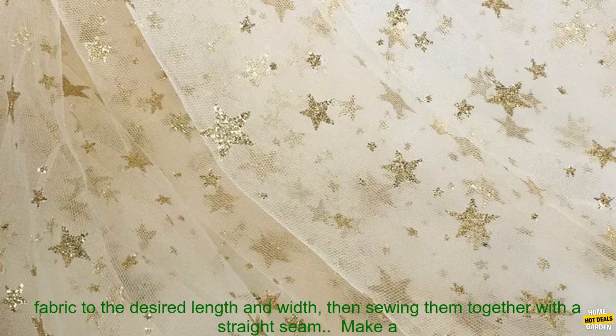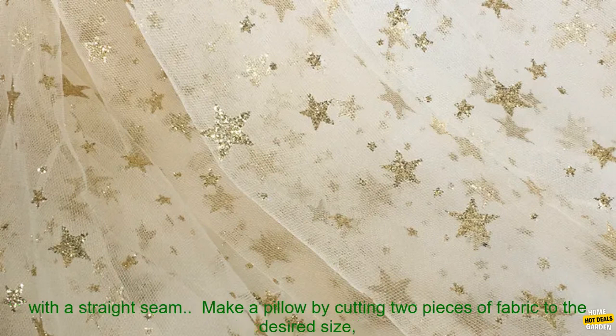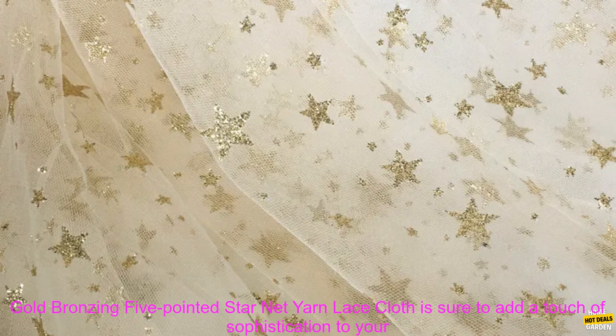Sew a scarf by cutting a long piece of fabric and folding it in half lengthwise, then sewing the two edges together with a straight seam. Make a pair of curtains by cutting two pieces of fabric to the desired length and width, then sewing them together with a straight seam. Make a tablecloth by cutting a large piece of fabric to the desired size, then sewing the edges. Make a pillow by cutting two pieces of fabric to the desired size and sewing them together with a straight seam.